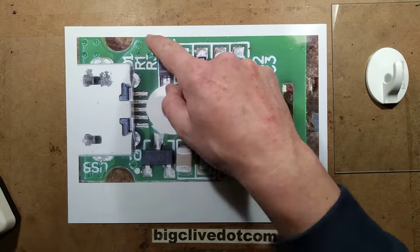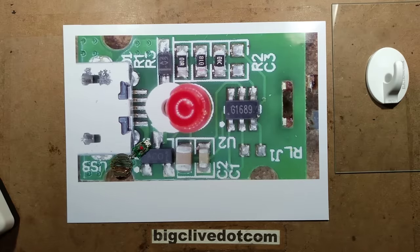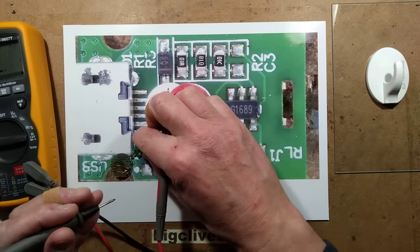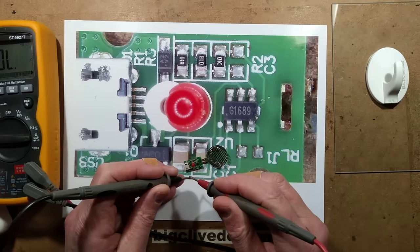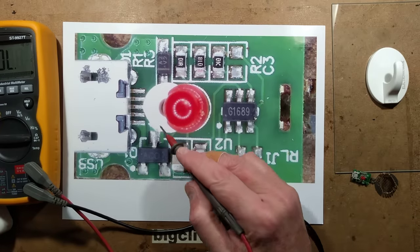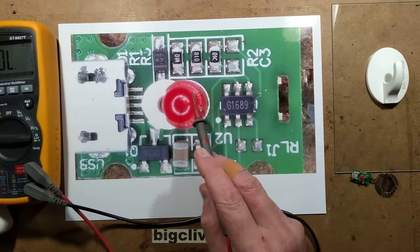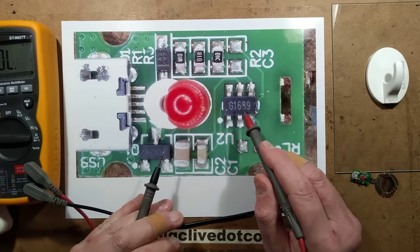The positive rail goes through a diode - let me actually test this rather than just guess. Putting the meter to continuity mode: yes, that diode does go from there down to the top of this capacitor. So this diode goes to a capacitor that provides a supply to the chip, and the reason for the diode is that the capacitor acts like a little reservoir.